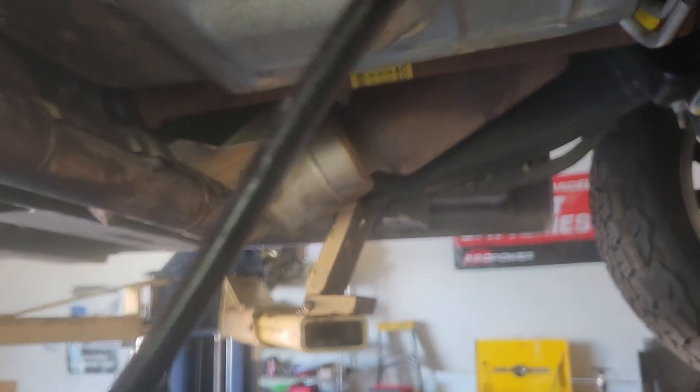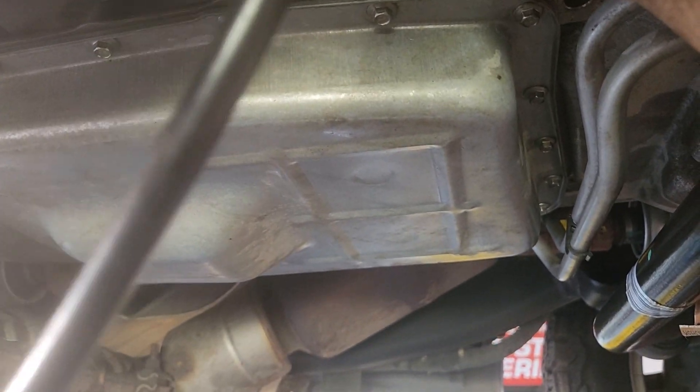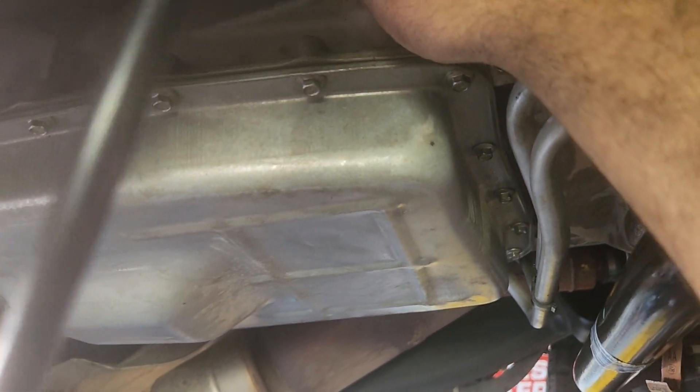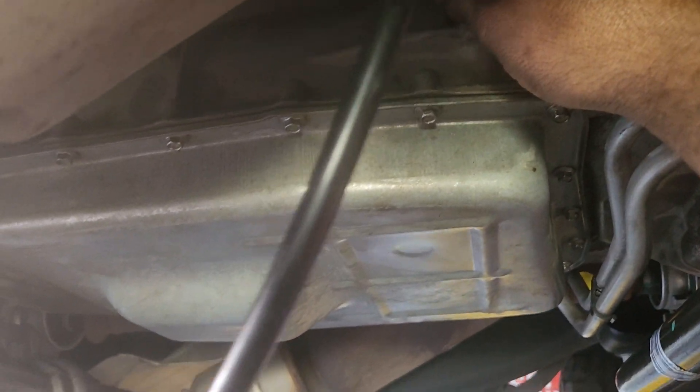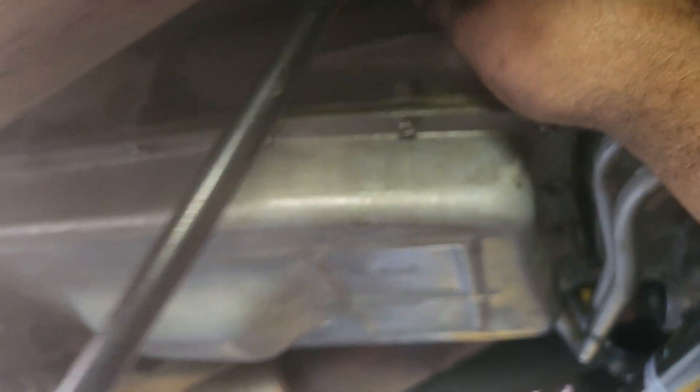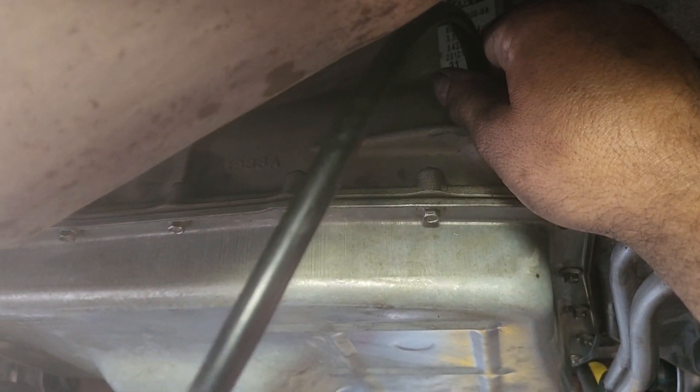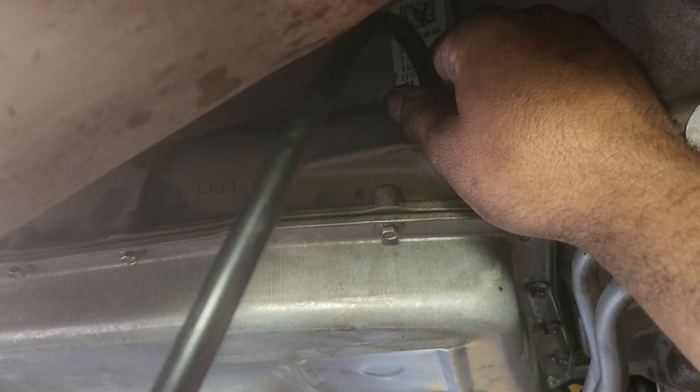He'll pump it and then we'll get the fluid in there. We put five quarts and we're gonna add one more quart to get to what we got out. You can check it once it gets warm, but we are satisfied with six out, six in. We believe this transmission is in a vehicle with low miles — no leaks. So we know what we got out, that's what we're gonna put in, and never went wrong with that. You have the option to check on a hot transmission if you want, but we're not gonna do that.